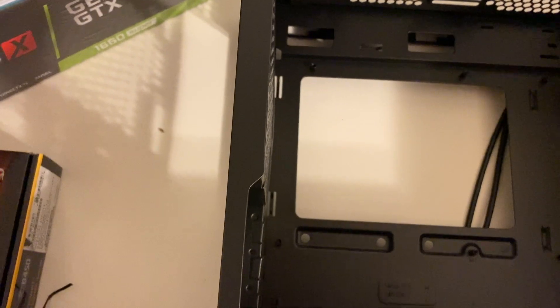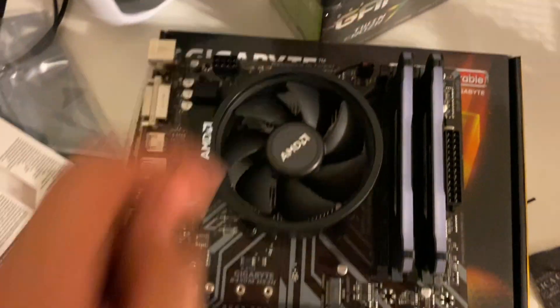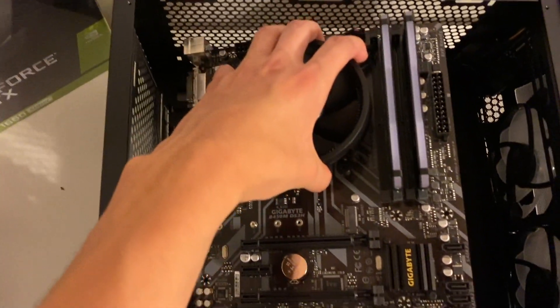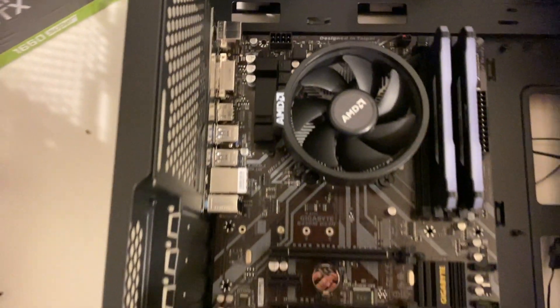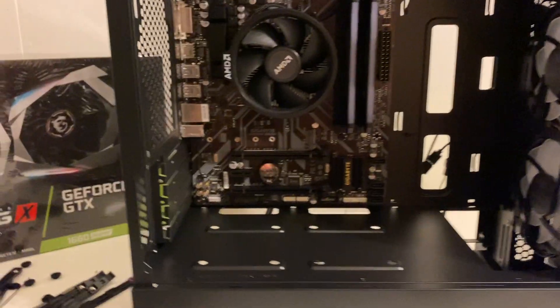Before installing your motherboard, make sure all the points on the motherboard have standoffs installed into the case. We have one, two, three, four, five, and six points on our motherboard — all the standoffs look like they're already pre-installed. After you get your I/O shield installed, you're ready to install your motherboard. Just take it in at a slant, line it up, and it should just drop right into place. Then where all those standoffs were, just screw them into place — the screws will be inside your accessory bag.